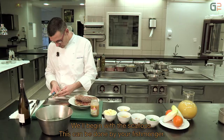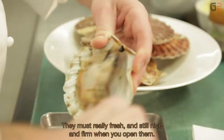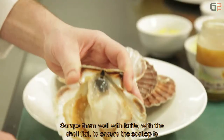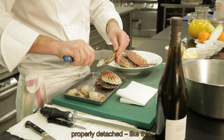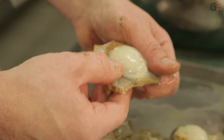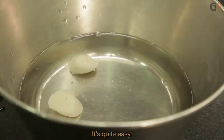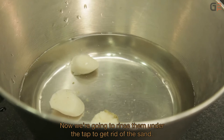On commence par les noix de Saint-Jacques — une opération qui peut être faite par votre poissonnier. Il faut qu'elles soient bien fraîches, bien fermes. À l'ouverture, bien gratter le couvercle plat avec le couteau pour bien décoller la noix. Pour la deuxième opération, c'est nettoyer la noix de Saint-Jacques. C'est assez simple : avec le doigt, on sectionne, on pousse avec les doigts de dessous, on resserre ses pouces. Ce n'est pas une opération très compliquée.